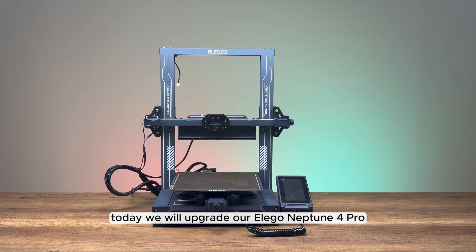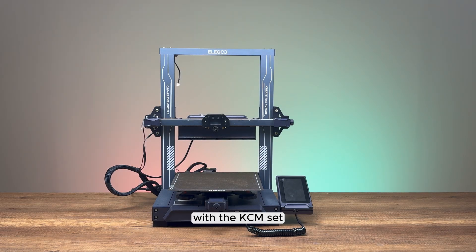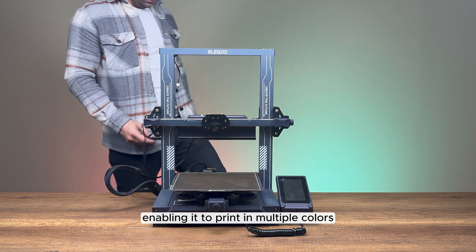Today we will upgrade our Elegoo Neptune 4 Pro with the KCM set, enabling it to print in multiple colors.